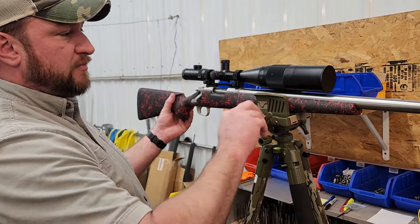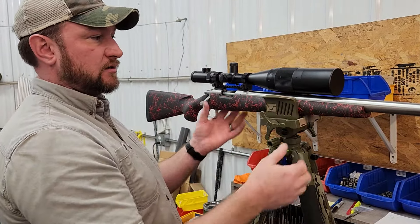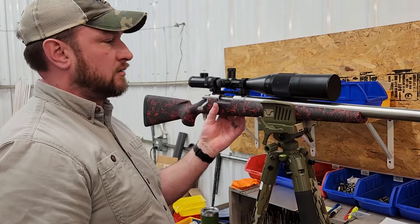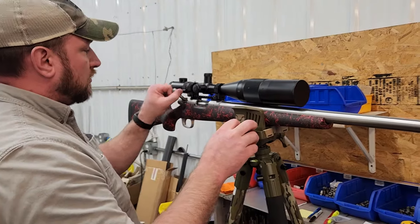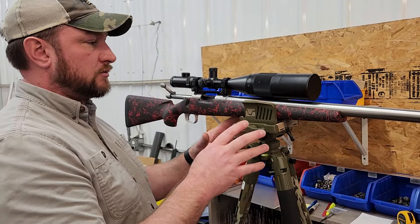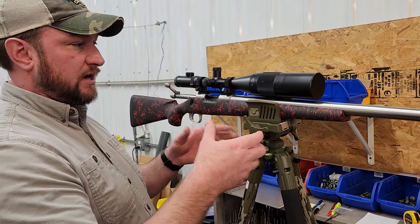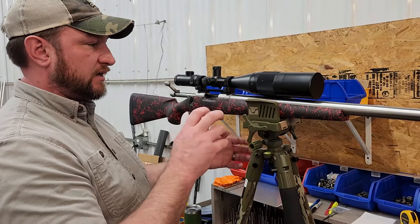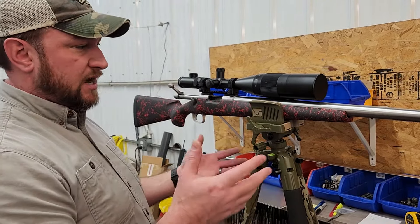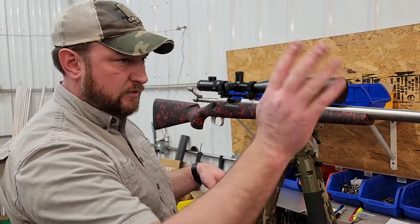Even if you clamp it back in at that now-level angle where your crosshairs are level, as soon as you turn it, it's not level anymore. We wanted to come up with something that allows you to, in the field on uneven ground, get the rifle level in an expedient manner so you can hurry up, get it set, and take your shot — not fiddling with the mechanism while the animal gets away.